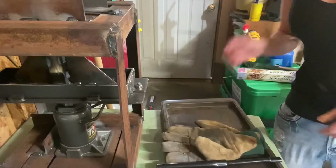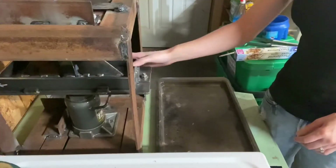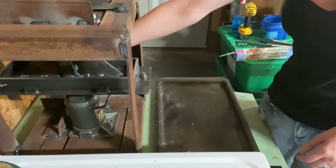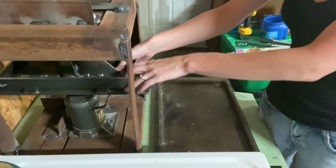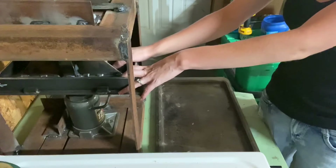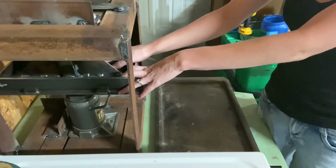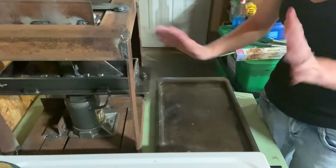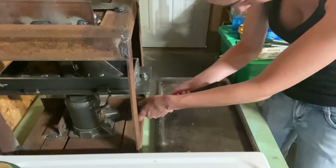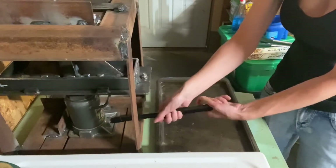You have to make sure this is cool before you demold it, otherwise the plastic inside will warp. This has been sitting for about an hour and a half to two hours. I did feel it around 25 minutes in and it felt cool enough to demold, but I got distracted with other things to work on. Let's see how it turned out.